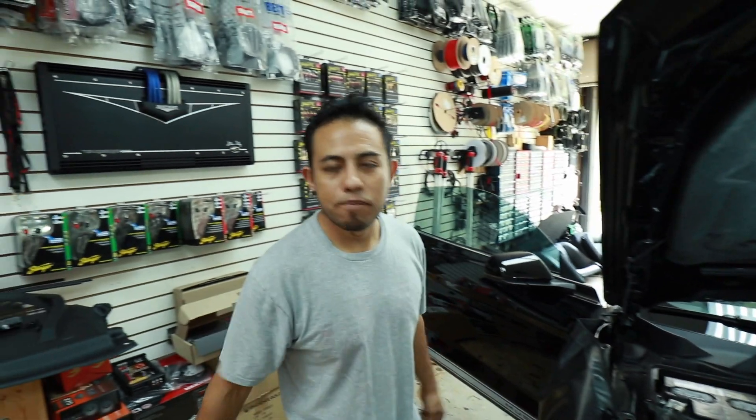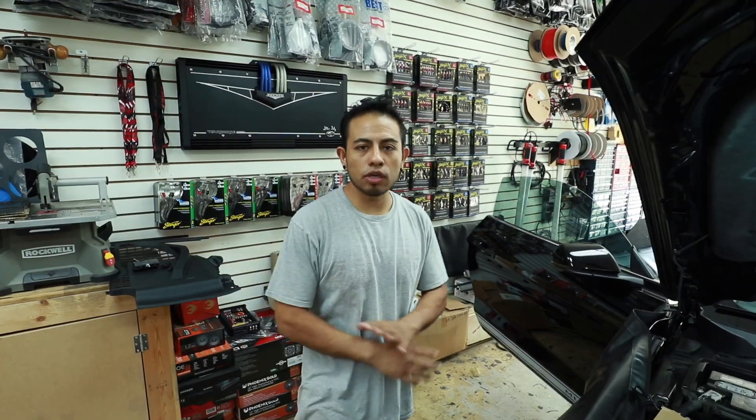One of the most commonly asked questions we get is about the Rockford DSR-1. What kind of questions do we get? Things like 'my DSR-1 doesn't pair with Bluetooth, I don't know what to do,' and a myriad of other weird and strange things.